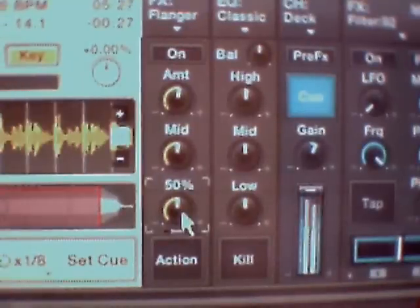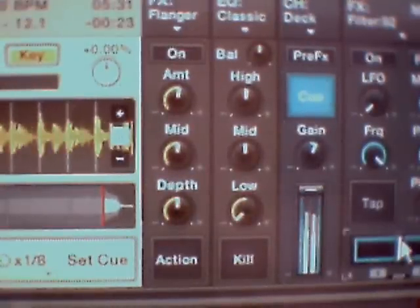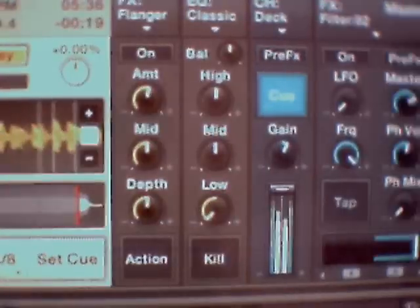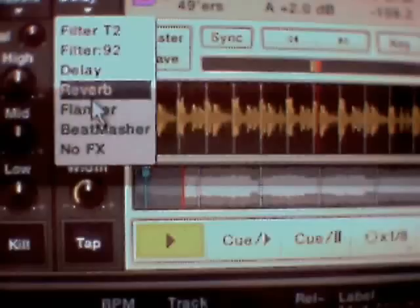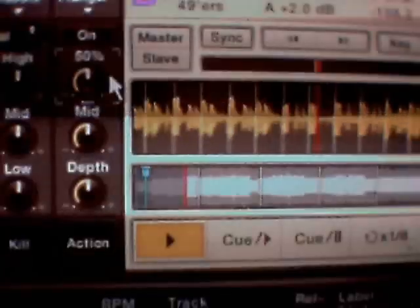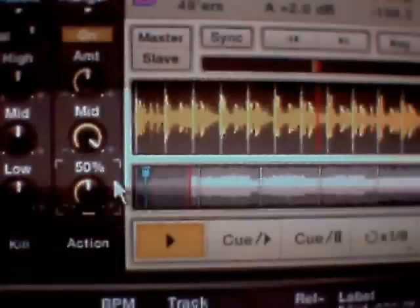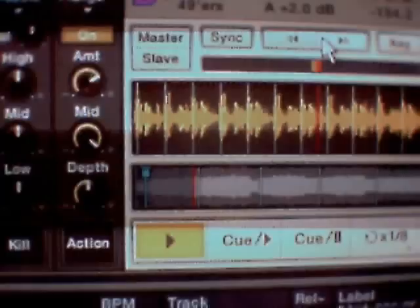I don't know everything about Tracktor DJ, I don't really know enough of it, but there you go - that's my explanation of getting started and having a go. Cheers from DJB, thanks for your time, leave any comments if you would, say hello.